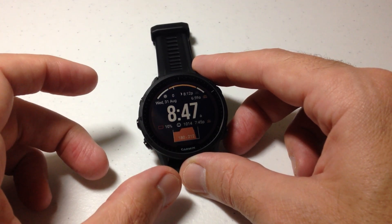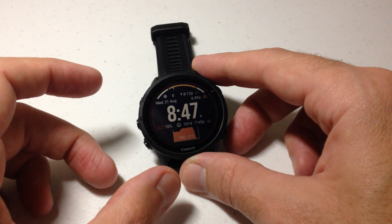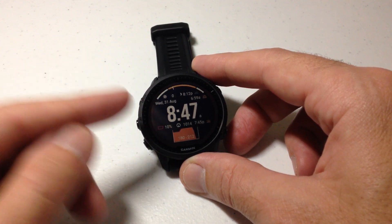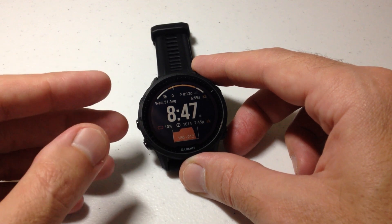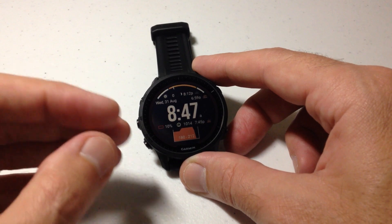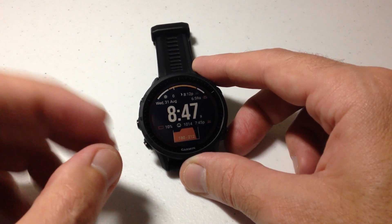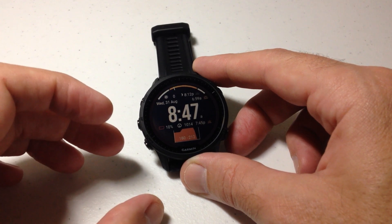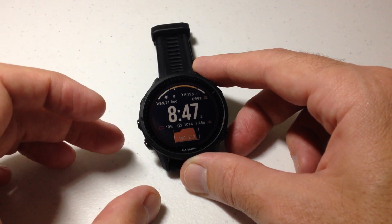By default when you get your watch the software update is going to be set to automatic. What that means is anytime Garmin pushes out an update it will let you know on your watch and it will automatically update. But you don't have to do that. If you'd rather do updates manually you could totally do that. Most people who do the manual option are probably going to be using Garmin Express on their computer versus using Garmin Connect with their cell phone.